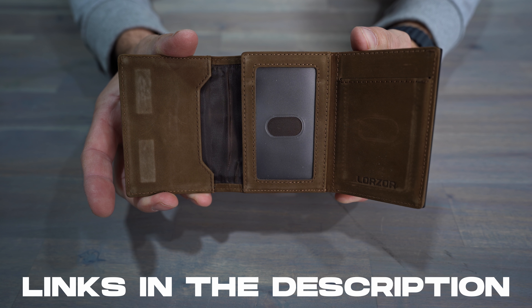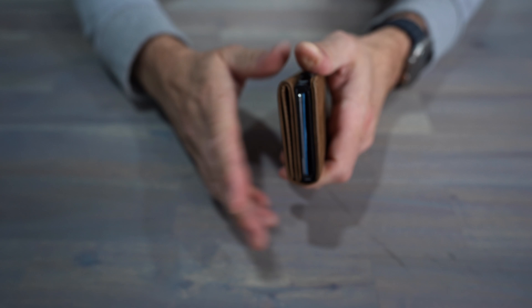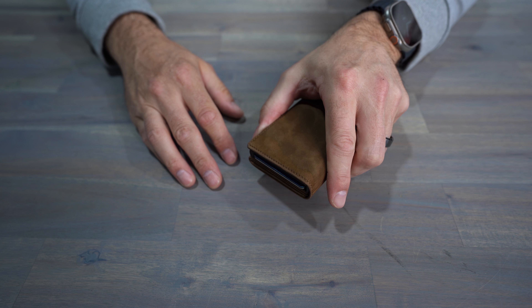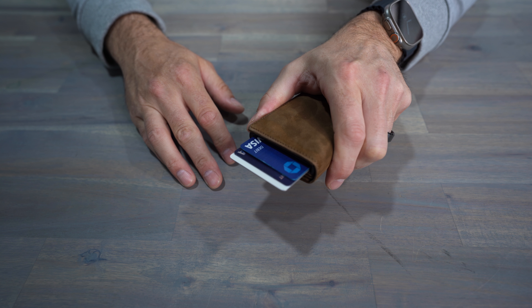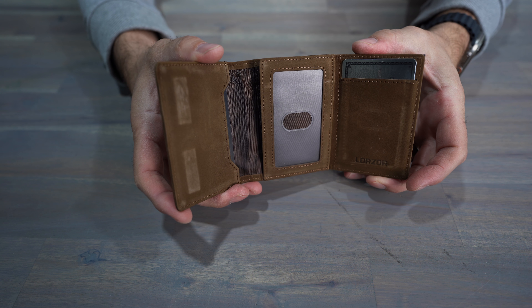It holds up to 12 cards in its storage and up to 15 bills in the pocket. It features an AirTag pocket on the outside, a magnetic enclosure, and a free lifetime replacement. It retails for $43.99 on Amazon right now. Its dimensions are 2.8 inches by 0.9 inches by 4 inches, and it weighs 7 ounces.